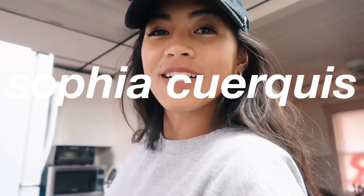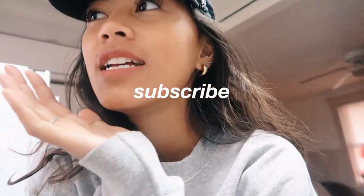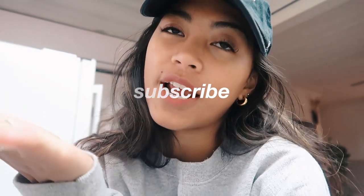Good morning everyone, welcome back to another video. Today I'm doing another day in my life and I'm going to try and work out today, so I'll show you guys my workout routine later. It's the morning — I just had class and came home. I didn't eat anything before class because I was rushing and didn't want to be late.